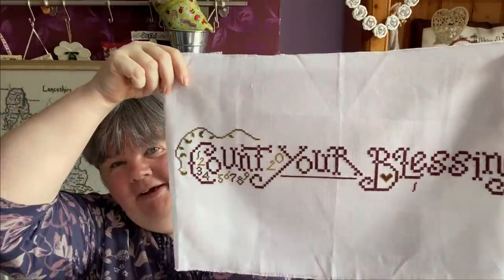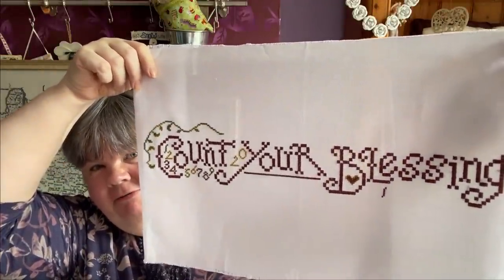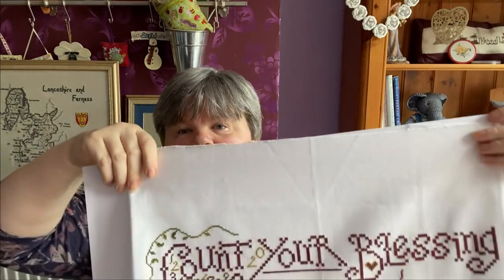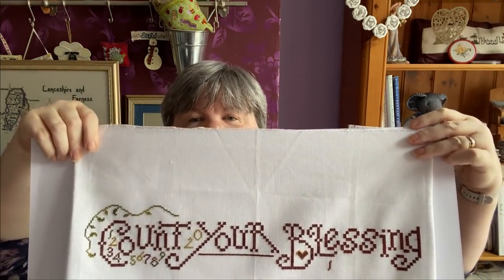The next one is Count Your Blessings by Silver Creek Samplers. This has been in my WIP box for a while because I ran out of the colour to do the letters with, and then the edging is just tedious - it's just leaves and a line. Thanks to my friend Jane for sending me a skein of Weathered Barn to do the words. I did four hours on that during the acrostic challenge.